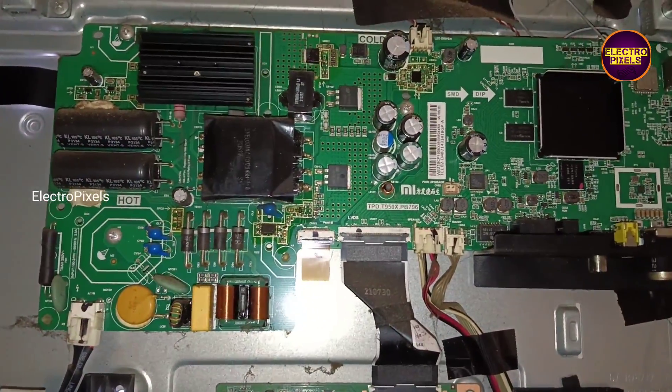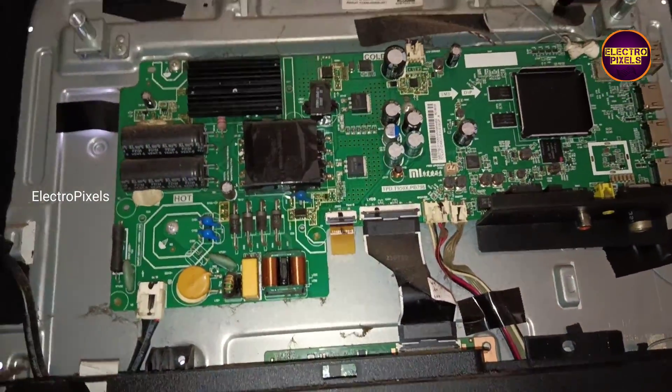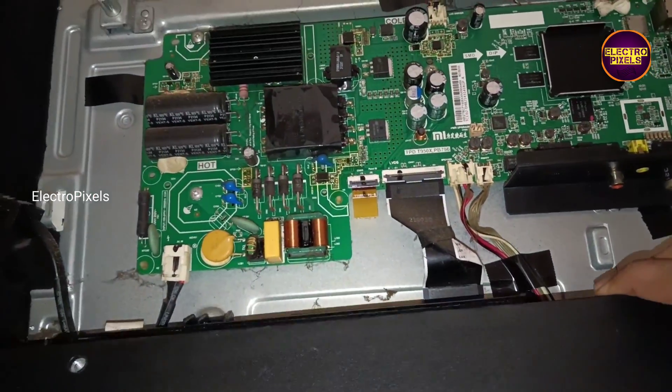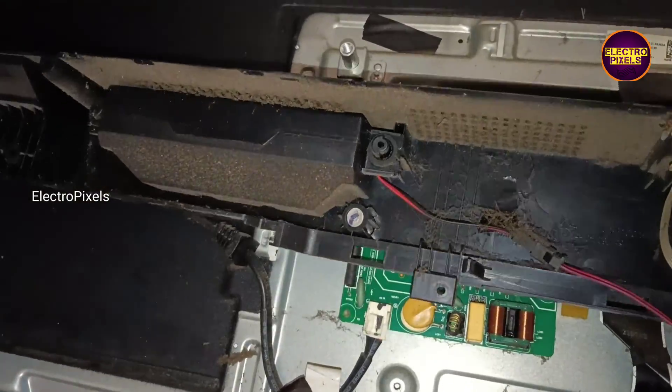Because of internal shorting in gate signals inside the glass panel, the shorting may be either from the left side or right side of the glass panel. However, if both sides of the panel gate signals are not short, and shorting is in any one side of the panel, then we can repair this display using a temporary fixing method.